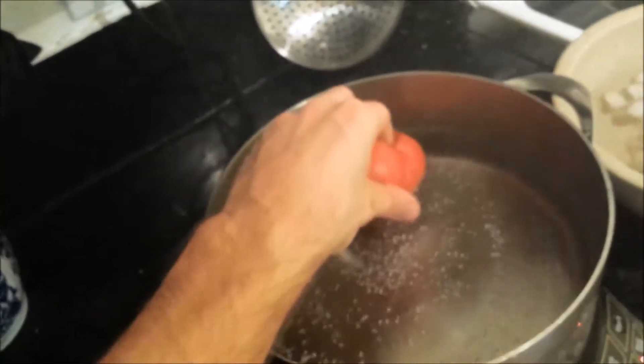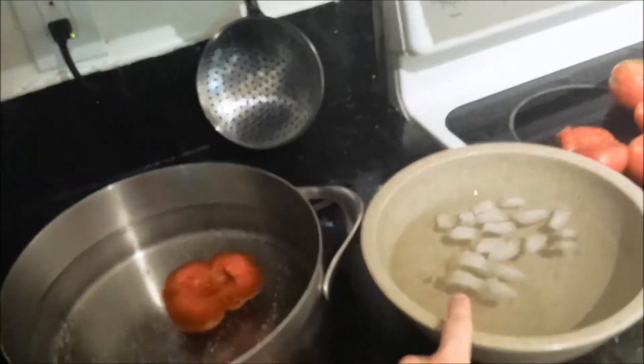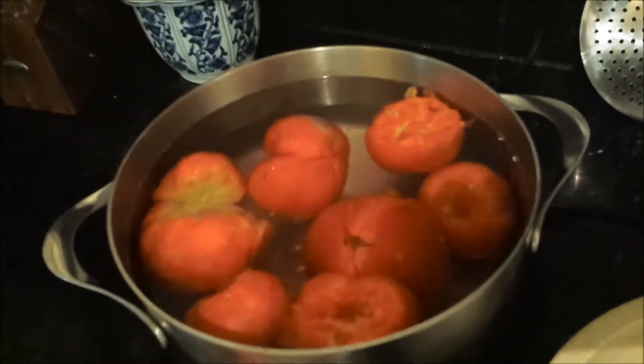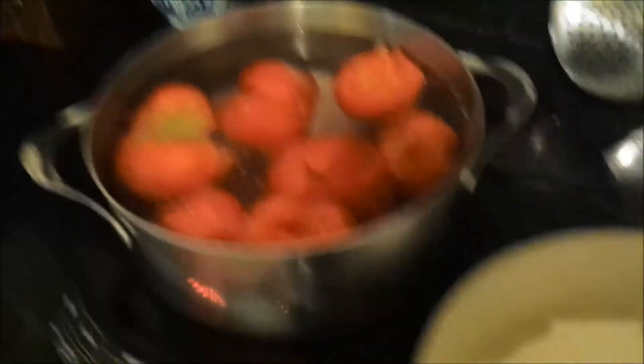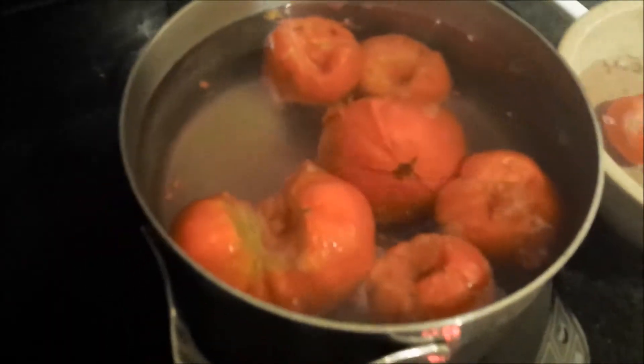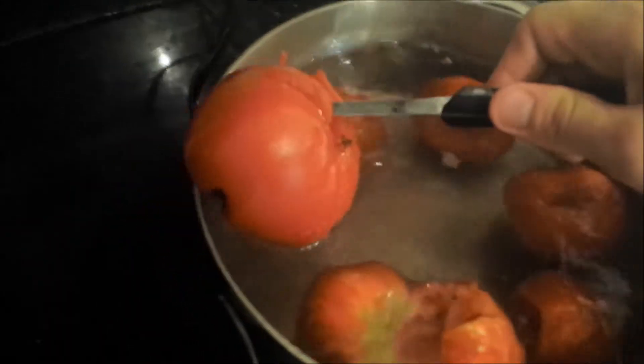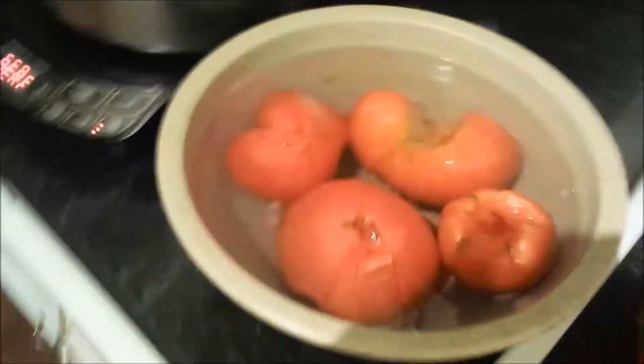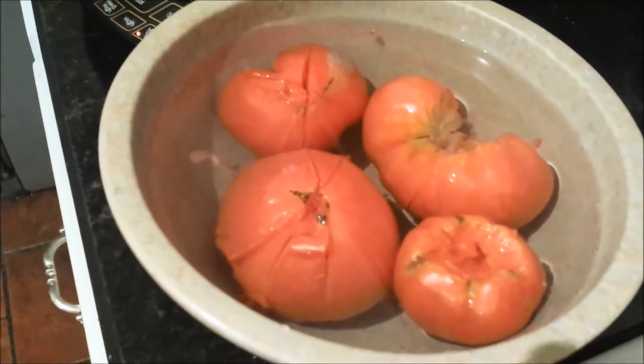Now I'm going to put them in the boiling water for a minute or two and then put them in the ice water so the skin flakes right off. Alright, that's been one or two minutes so I think they're ready to take out and put in the cold water. Now we let them sit in there a couple minutes in the ice water.